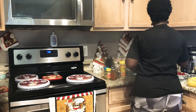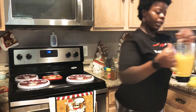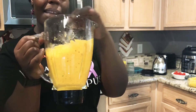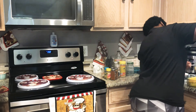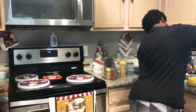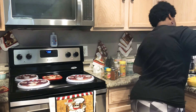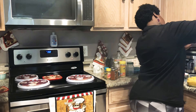This looks nice and creamy. This is kind of the consistency you want — the consistency I like. It looks like a cheese sauce, doesn't it? But it has no cheese, no dairy. I'm going to pour it on top of the spaghetti squash. Try to get all of it in there. I'm going to switch over to using a spoon to finish getting all of it in.